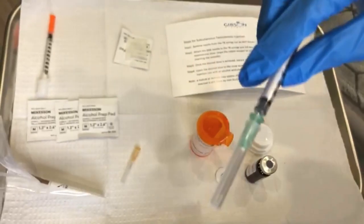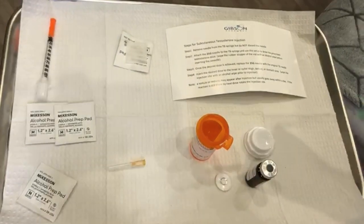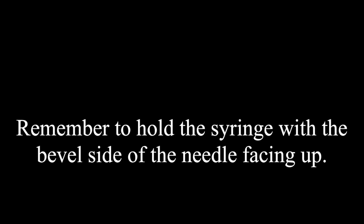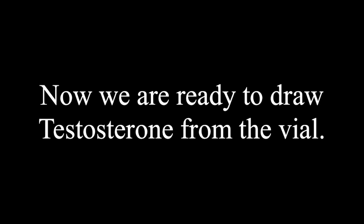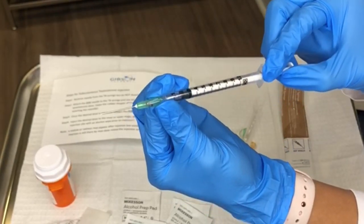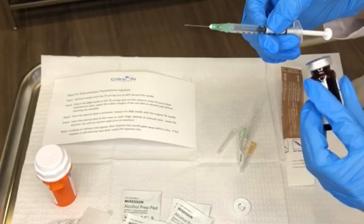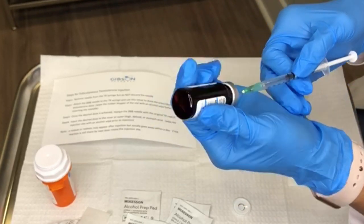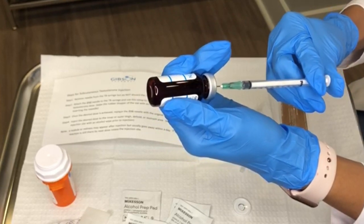As you attach it, screw it on and remember that at this point you need to consider your dosage amount. We're using 0.5 ml for the purpose of this video. Pull the plunger of the syringe back to the 0.5 ml line to fill the syringe with air — this prevents a vacuum effect from occurring. Insert the needle bevel side up and push the air into the vial. If you push too little air you'll find it hard to draw out the medicine, and if you put too much air the medication may be forced out of the syringe.